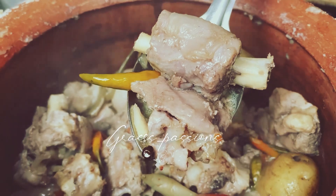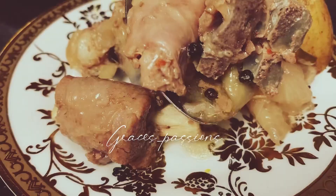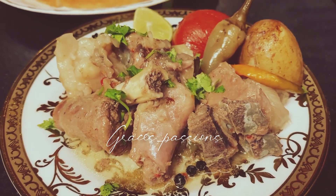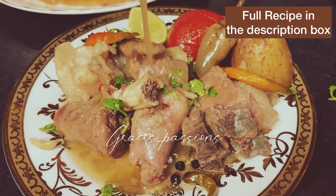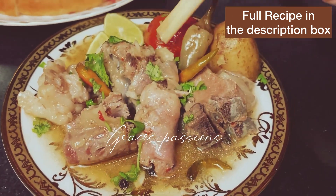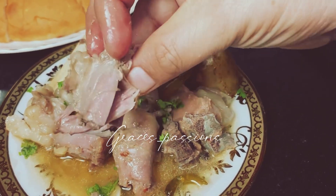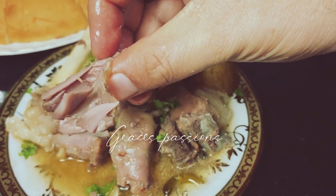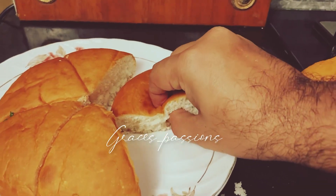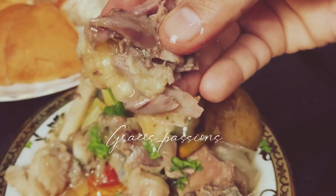Wow, this is amazing! You can go ahead and start serving it. You can enjoy it with some naan, warm rice, or eat it by itself — the meat is falling off the bone. You can garnish it with some cilantro or eat it with some bread. It tastes really good, enjoy!